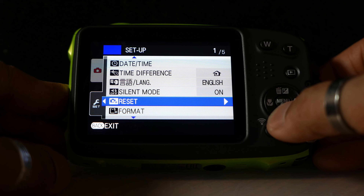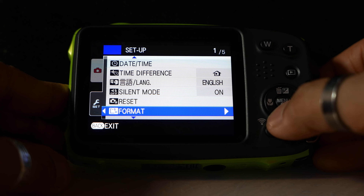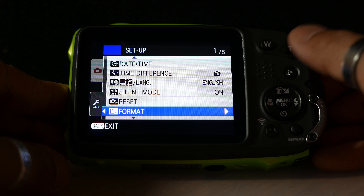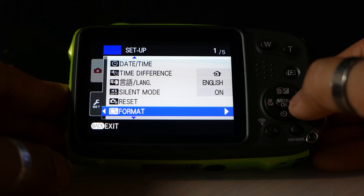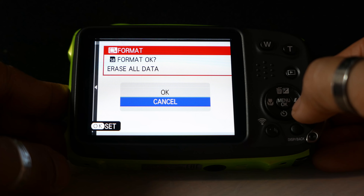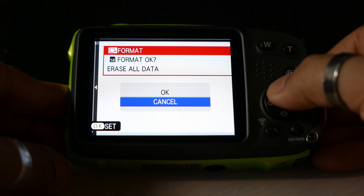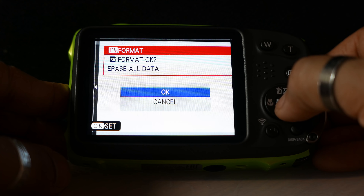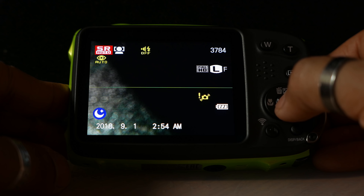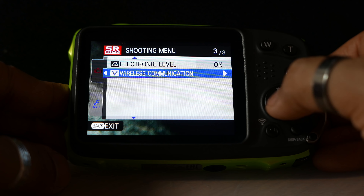This option resets all the camera settings and takes you back to the initial setup screen. I'd suggest you format the card even if you've just popped in a brand new card. I've already done this — you hit format, press the right button, it tells you it's going to erase all data, you confirm, click OK, and there we go — the card is formatted and we're ready to use the memory card.